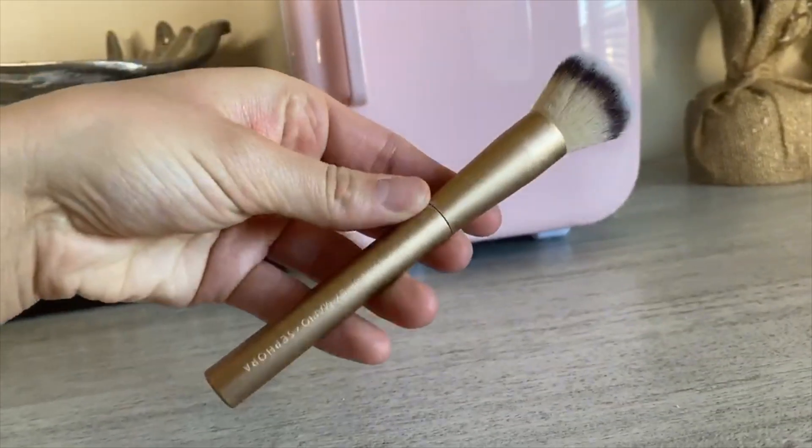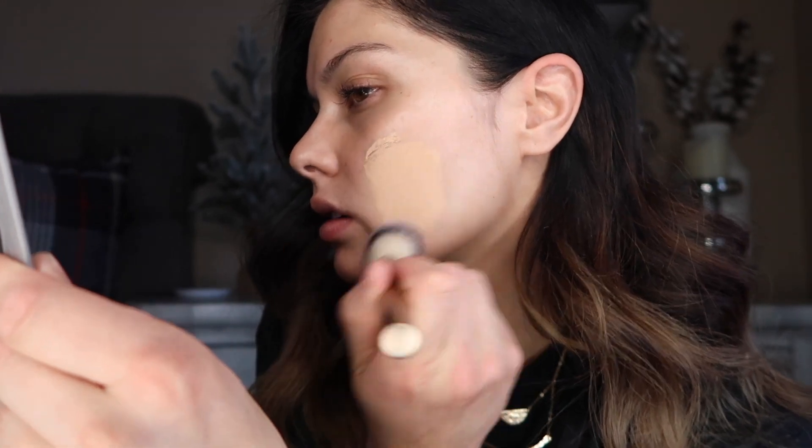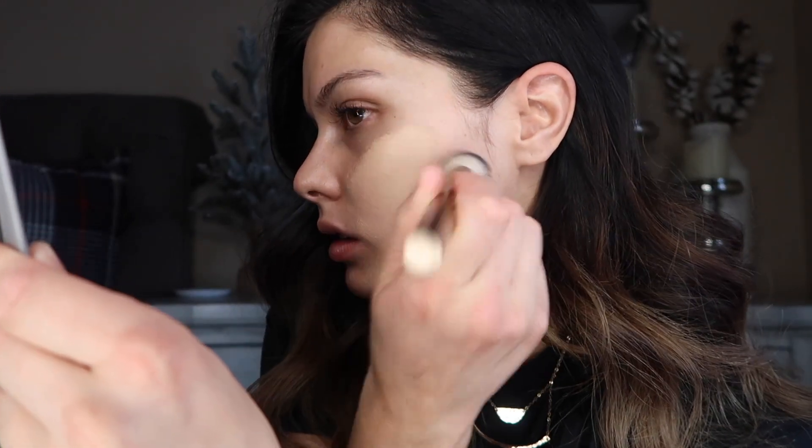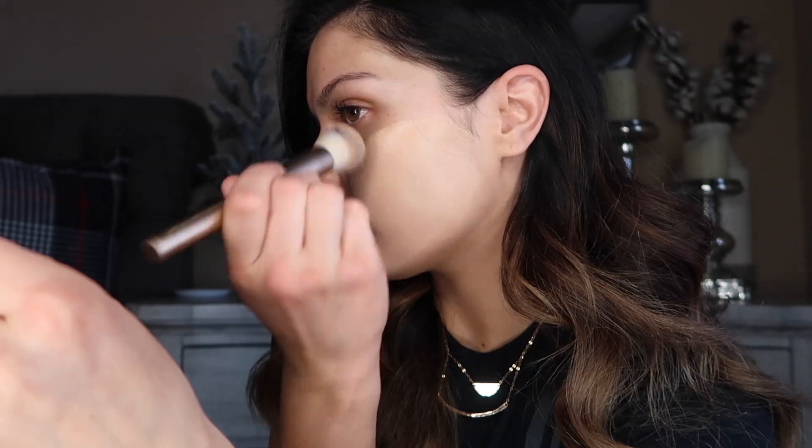The foundation I'm going in with today is Tarte Face Tape. This is the foundation brush, and this is the first time I've used this foundation. The shade does look a little light for me, and the foundation is a little heavier than I'm used to.